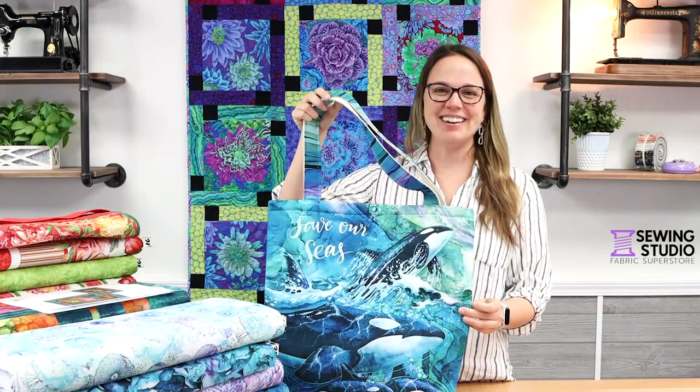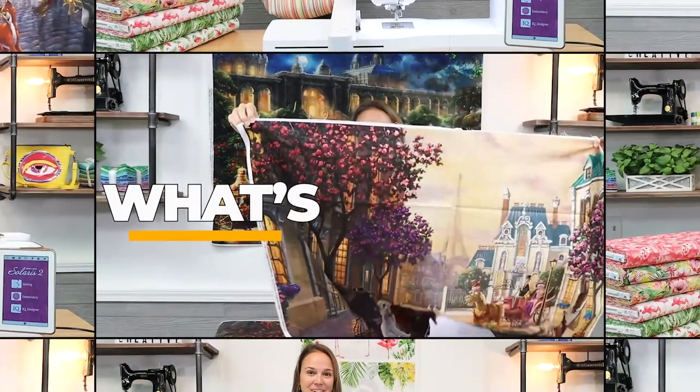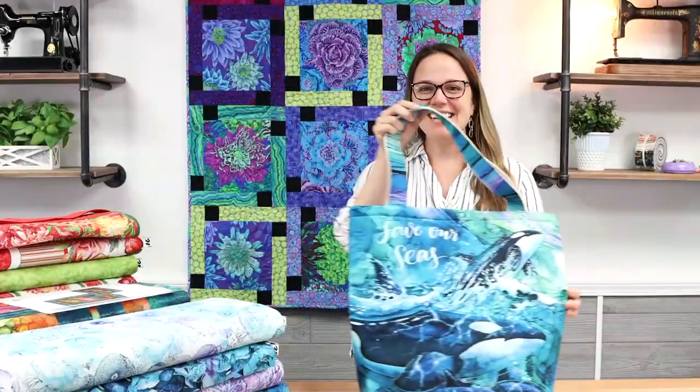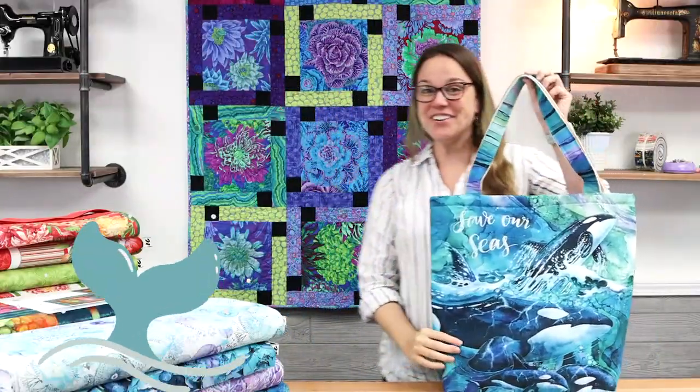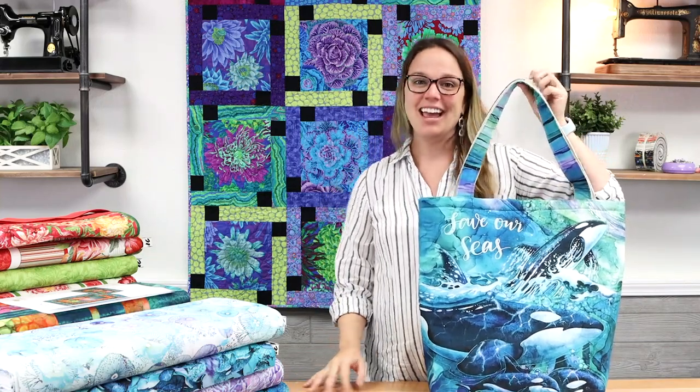Hi everyone, Kelsey here with another episode of Sew What's New. Today I have a lot to show you from Northcott Fabrics — we've got three great collections and some wonderful project ideas.